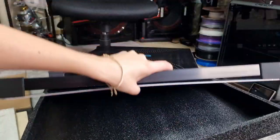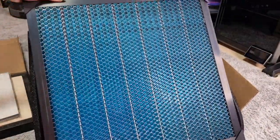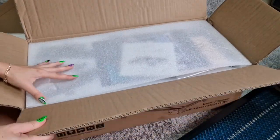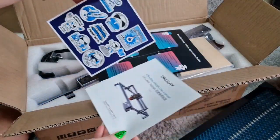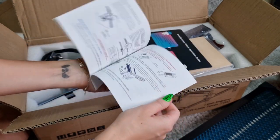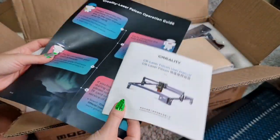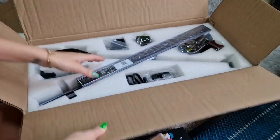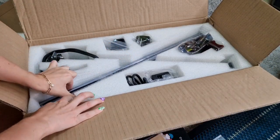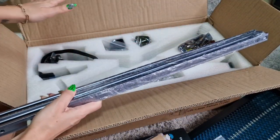Here we have the honeycomb base — this is going to protect the table you're working on. It's super large! Last but not least, the Falcon laser engraver, 10 watts power. We have some stickers, instructions on how to assemble it. They also sent me a really helpful installation tutorial which I'm going to put down in the description so you can watch it when assembling yours. We have a lot of pieces and I'll probably call my husband to help build it.